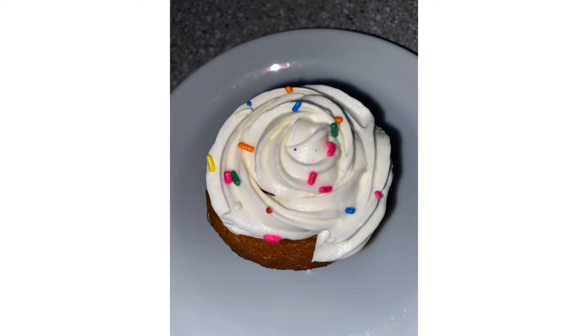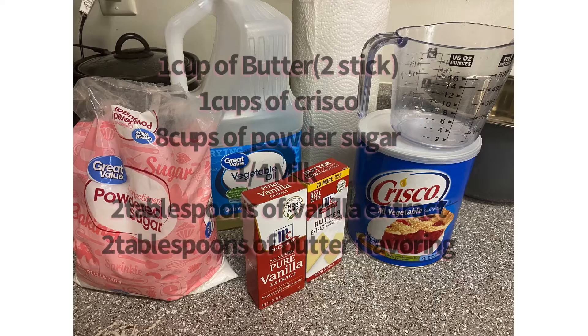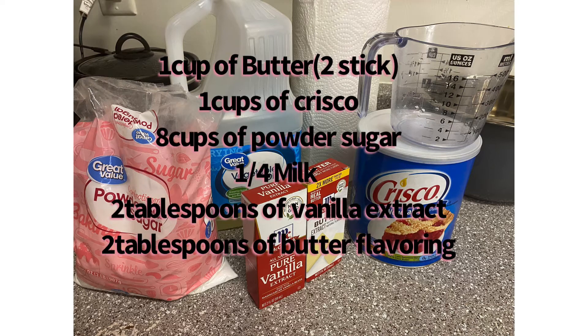Hey you guys, what's going on? This is Star with Star Treats and we're living the sweet life. Today we're gonna be making my buttercream frosting — I'm showing you my recipe. These are the ingredients that we need, please pause to read the screen.